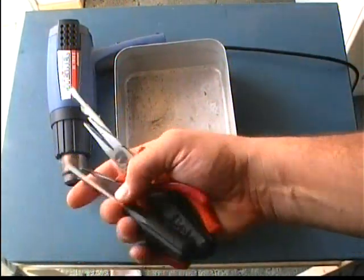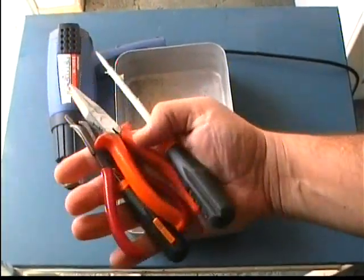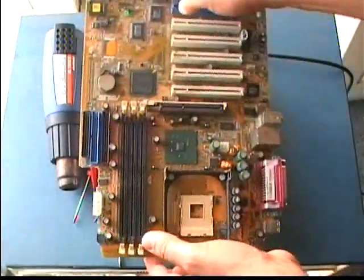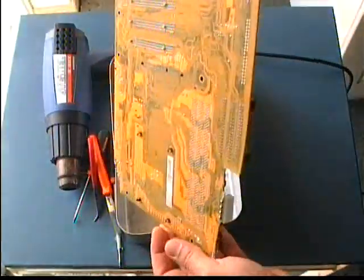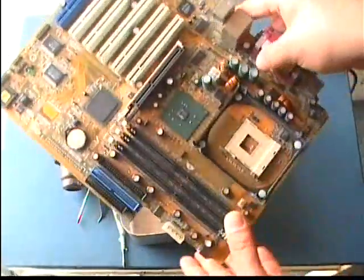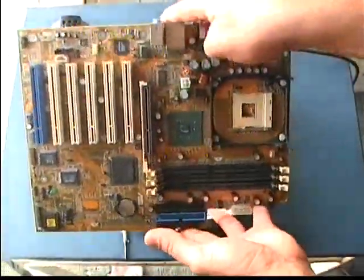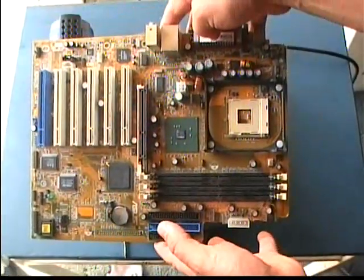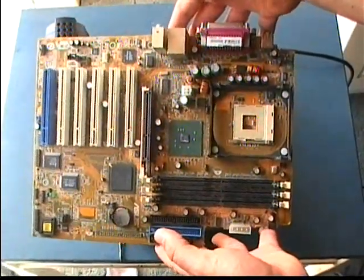You will also need some tools to extract the parts from the PCB, like some different flat screwdrivers and some pliers. And finally, you will need the victim — the PCB itself. For this video, I will remove the parts from an old Asus motherboard.